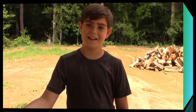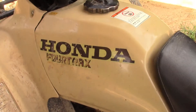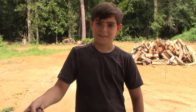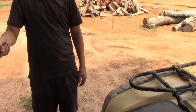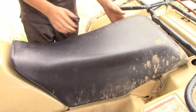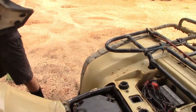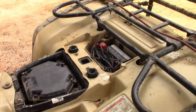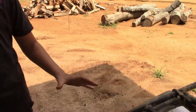Hey everybody, my name is Chris Dedon, showing you how to change the solenoid on a 1996 Honda 4Trex. The first thing you want to do is remove the seat and disconnect the battery so you don't get shocked.